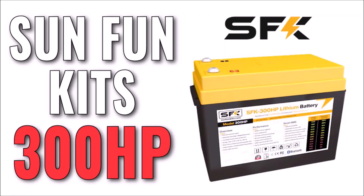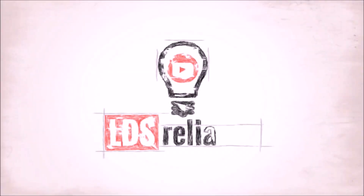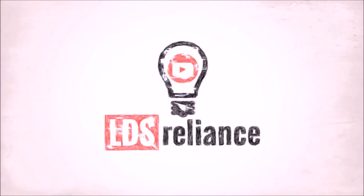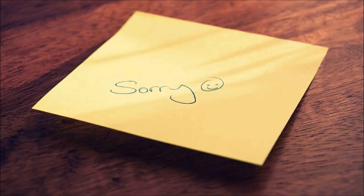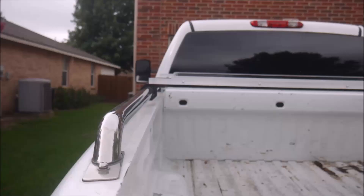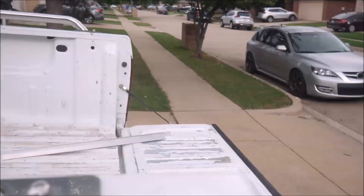In this video, we'll take a first look at the 300 HP from Sun Fun Kits. First, I want to apologize to Sun Fun Kits for not getting to this video sooner. I fully intended for this battery to be the centerpiece of a large project I'm working on, but it's been delayed for a long time.